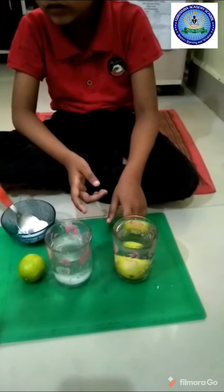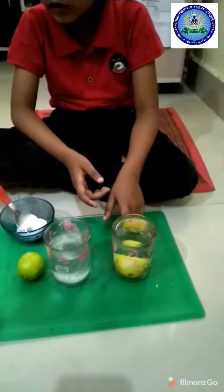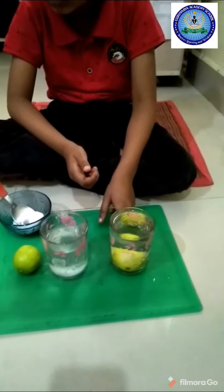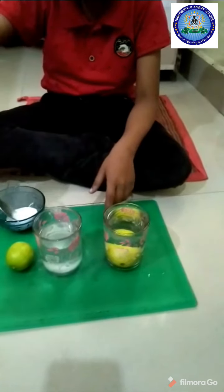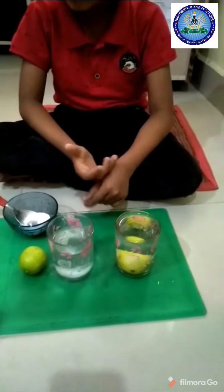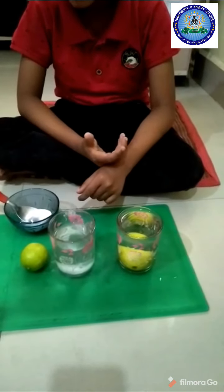For this second glass of water, I will add two spoons of salt.